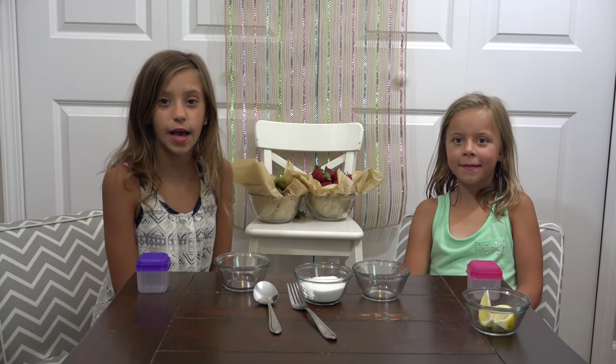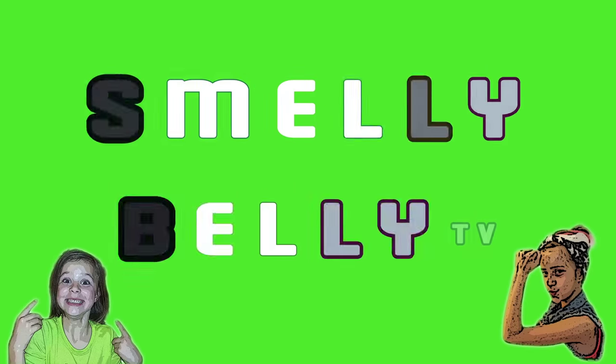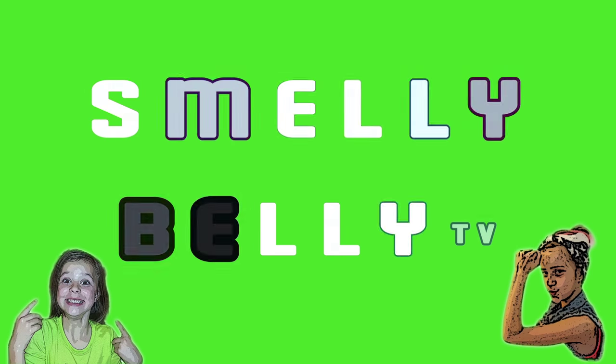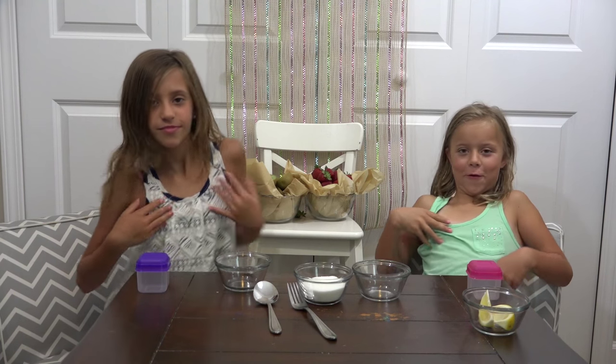Hey guys, it's Smelly Belly TV and today is Makeup Monday. And I'm Ada. And I'm J-Lo. You know how much we love showing you spa things — homemade, funny, and easy — and they're usually just around the corner of your house. And today we're making Jigger Body Scrubs.